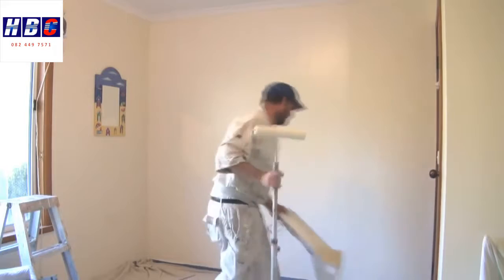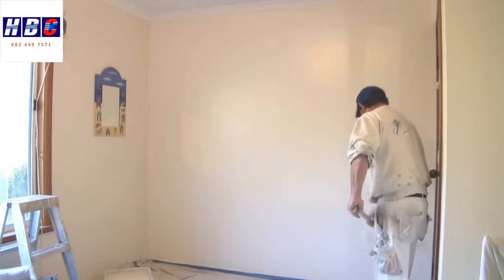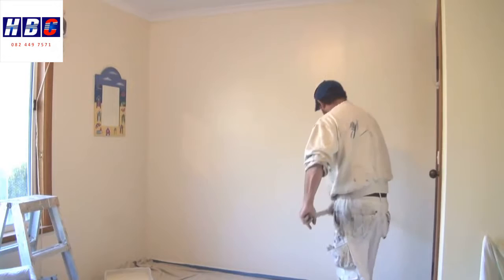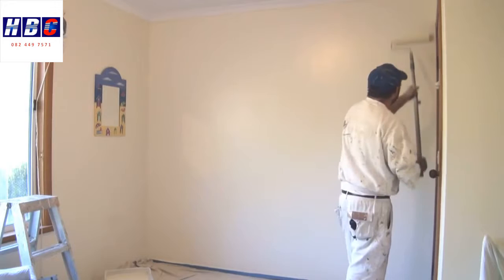Just move my roller tray. That's another handy tip too — always have your roller tray close by, not on the other side of the room like I've seen some people do. So once again, it was roughly half a roller width away. Now I'm swapping hands, which you have to do when you get to a corner.